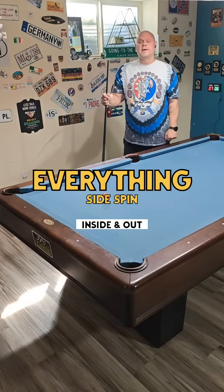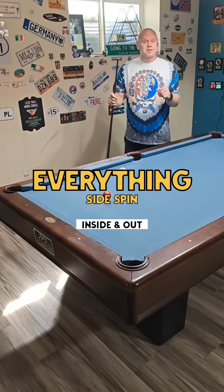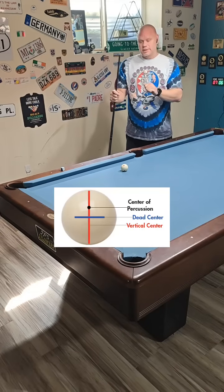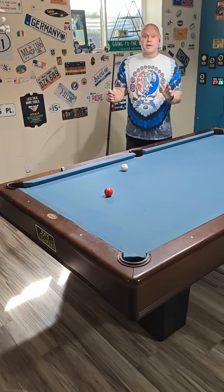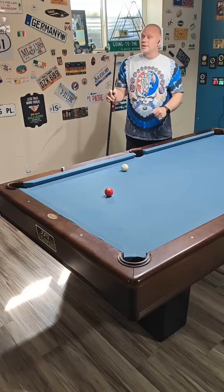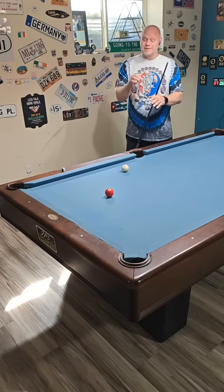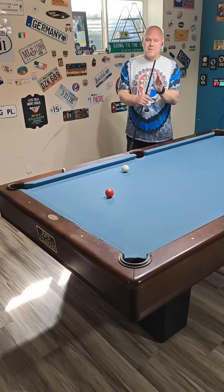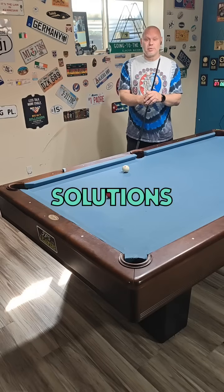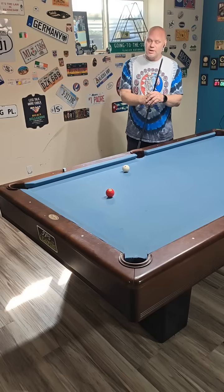Today I'm going to cover everything to do with playing side spin — left and right. This is not for beginners. Beginners should learn how to play vertically on the cue ball only: center ball, top spin, and bottom spin draw. Until you learn how to make shots like that, do not try to play side spin. It's only going to make things worse. For intermediates, more advanced, and even masters players, this will help you be consistent and move the cue ball where you need to.